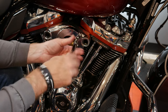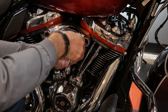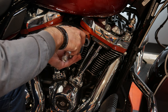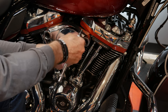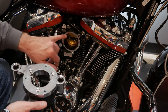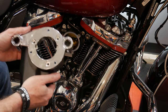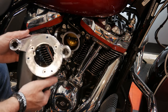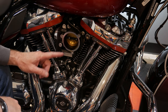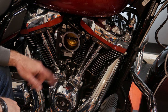I'll go ahead and loosen those up and we should be able to pull that entire housing off. They were not too awfully tight in here. I'm going to hold this housing so I don't drop it and get this last bolt out. After removing these three 5/32 bolts and the T45 bolts, I can pull off the backing for the heavy breather. Now that we've got this all exposed, we're actually ready to install the ventilator kit.